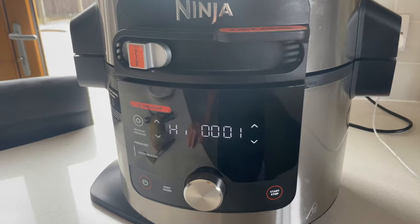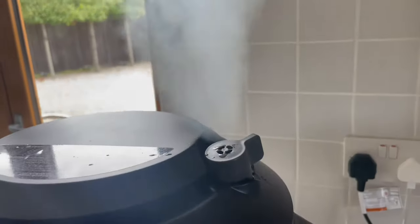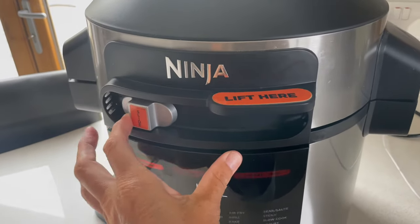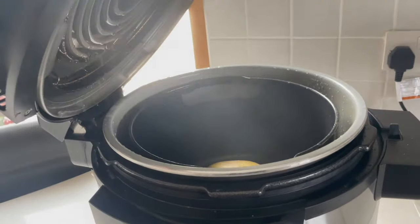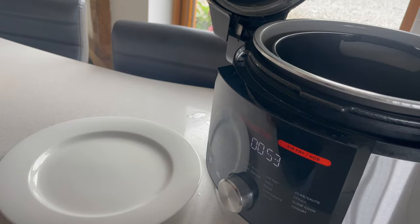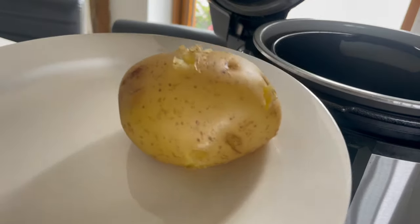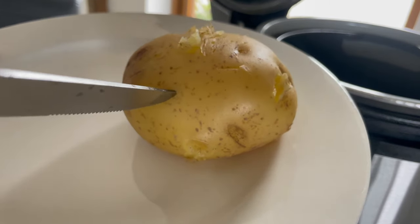That's finished — nice and quick. Now let's move that over; that probably only took a minute. Let's open that up — mind the steam, it's very very hot. There is our potato. Let's scoop that out of there onto the plate.